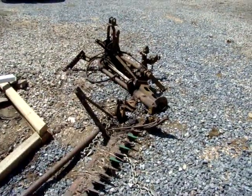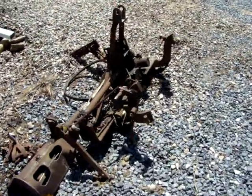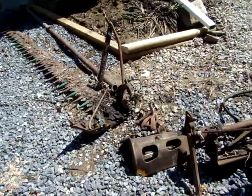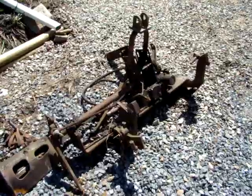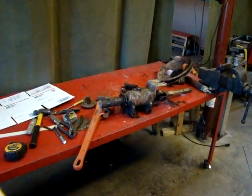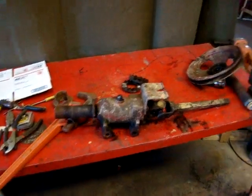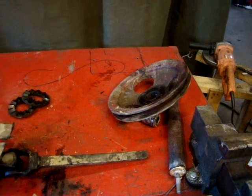Nice day today compared to yesterday. I started ripping this down yesterday, but there's still some good salvageable parts off of this thing, this mowing machine. I'm starting to tear down that mowing machine. I took the main drive and the main pulley off of it.